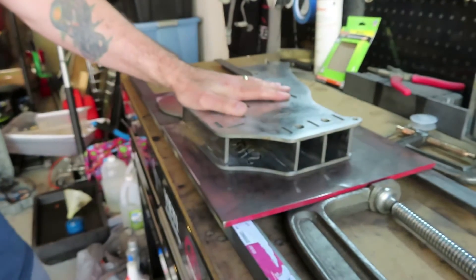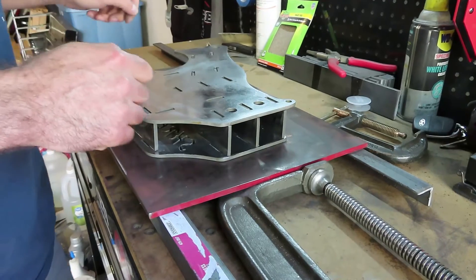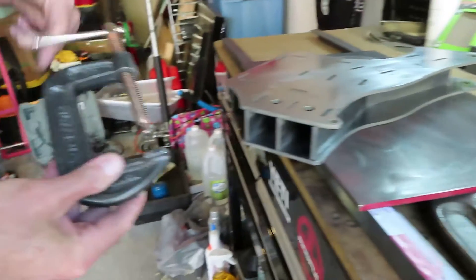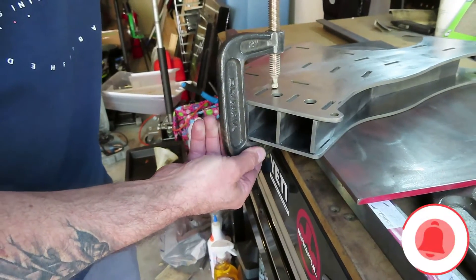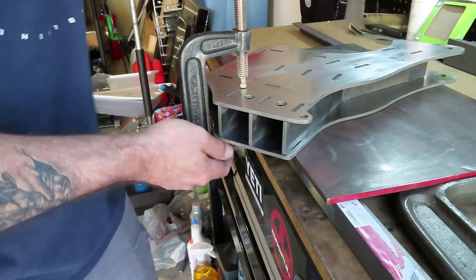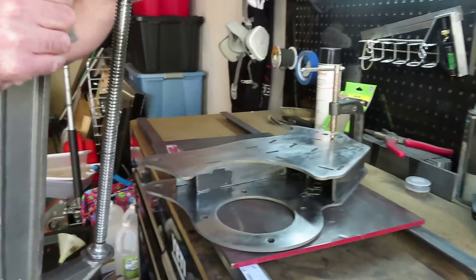And there we go, put together. So now what we're going to do is clamp it before we do any tack welding, just to make sure everything is squared up. Don't put too much pressure on it — you don't want to mess it up — just enough so it doesn't come apart.